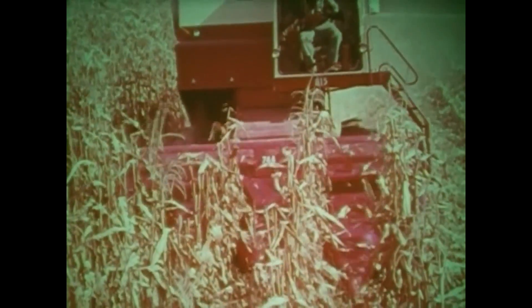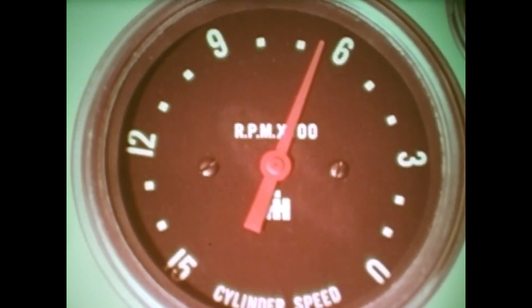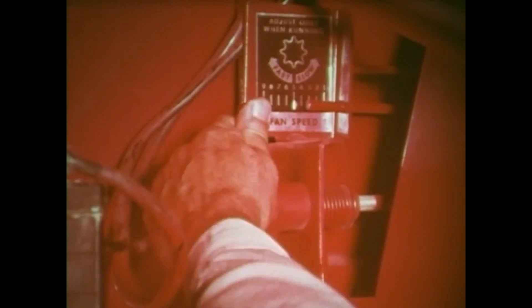Keeping the machine full helps prevent excessive cracking and loss of kernels, but don't overload it. Select the proper ground speed to avoid overloading. Use the correct cylinder speed as indicated in the operator's manual. Adjust the air blast so it'll be strong enough to keep the corn silk and trash moving rearward. Be sure the chaffer sieve and shoe sieve are correctly adjusted to separate the kernels from the trash. Make a frequent tailings check and adjust the wind and sieves to keep the tailings at a minimum.